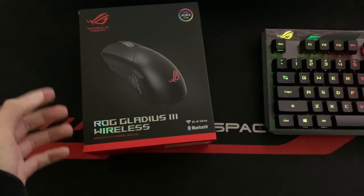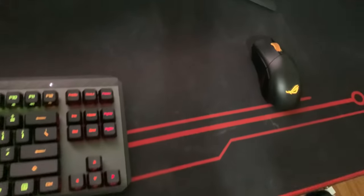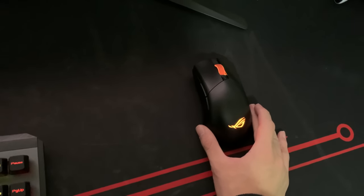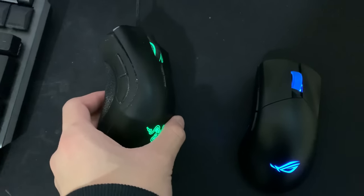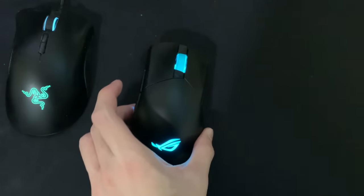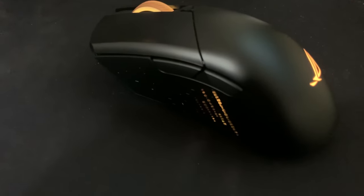For the mouse, we have the Asus ROG Gladius 3 wireless mouse. I just finished setting up the mouse — this thing is wireless and it is amazing. It weighs around 82 grams. Compared to his old mouse, which sometimes doesn't even work and is about four years old, this thing is a major upgrade and way faster. You can also find this mouse in the description down below.